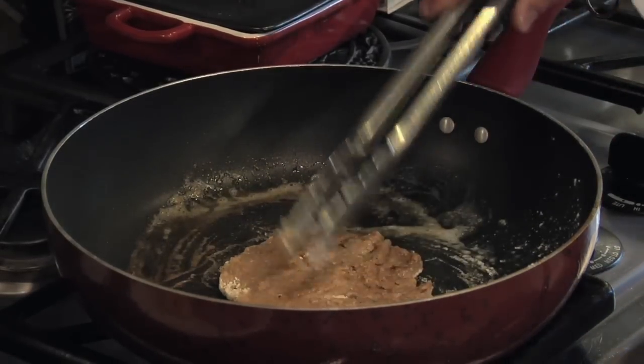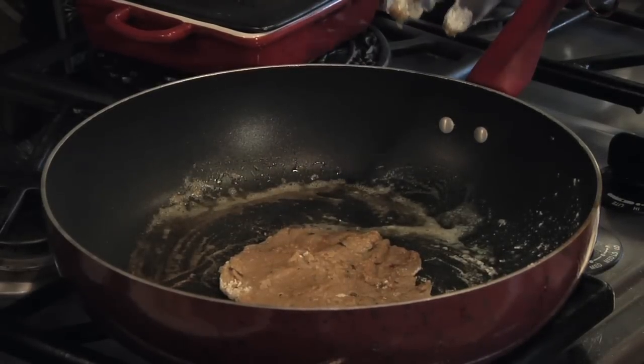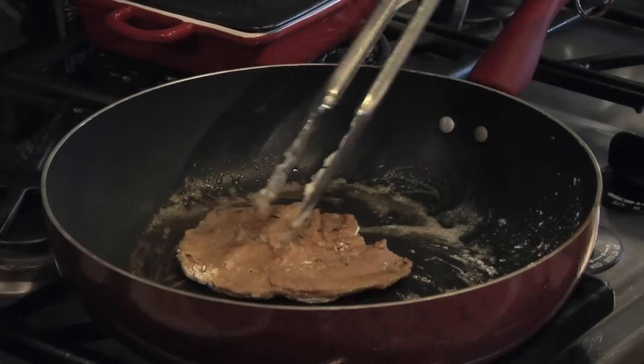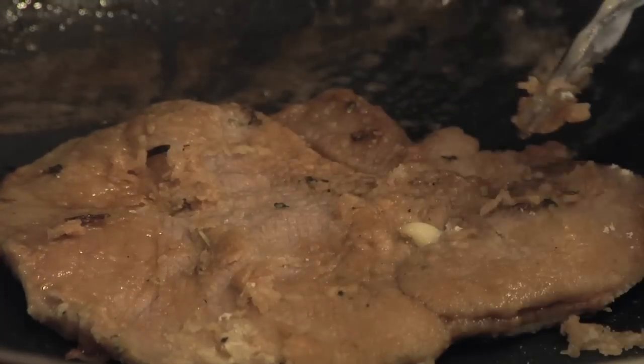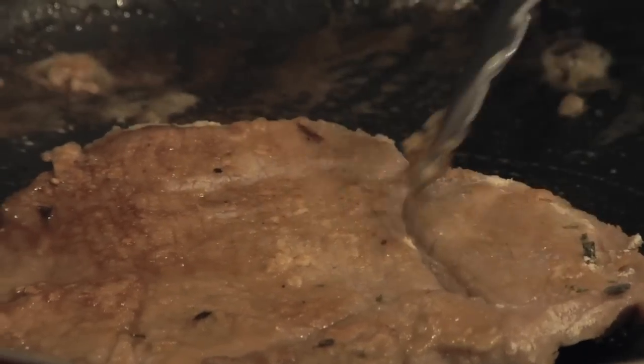When you reduce Marsala, what we want to do is get the pan nice and hot, because it reduces quicker and it'll flame the Marsala. Flaming the Marsala will actually get the alcohol off it on a quicker note, and then it reduces slightly. You don't want to reduce it a lot. Once this has browned, I'm going to take it out and we're going to do the Marsala.